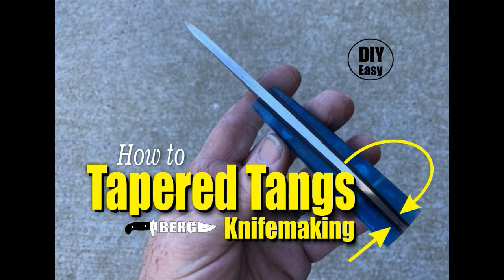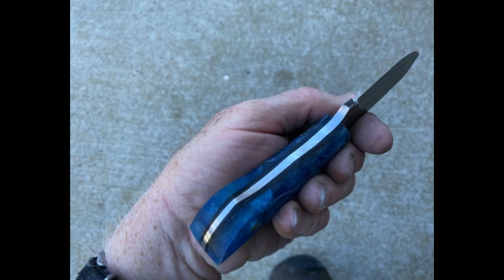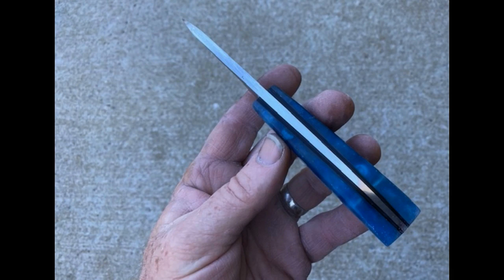Welcome to DIY Easy Crafts and BergKnifeMaking.com. Today we're going to take a look at how to make tapered tangs. This particular knife was an experiment with both the handles and the tang. The tapered tang came out great, but the handles not so good — I'll talk about that in a bit. So we're really just going to focus on the blade and especially the tapered tang.